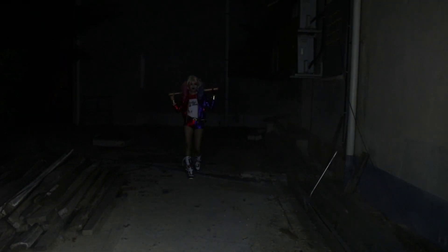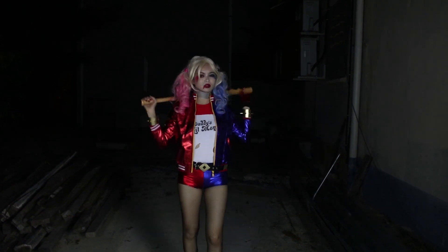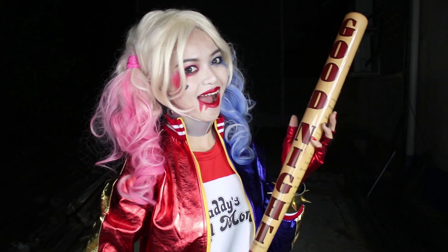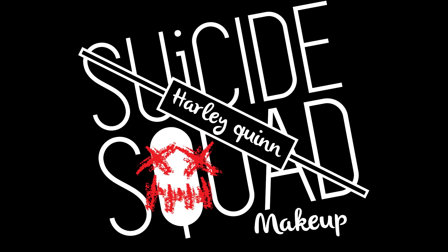Hello everyone, welcome back to my channel. I'm going to show you how to do a Harley Quinn makeup tutorial inspired from Suicide Squad.